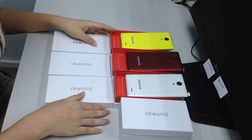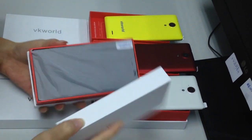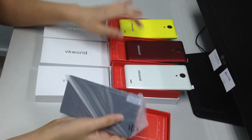Hello everyone. Today I will introduce our another new model, VK6735. This model has four colors: black, white, yellow and red.